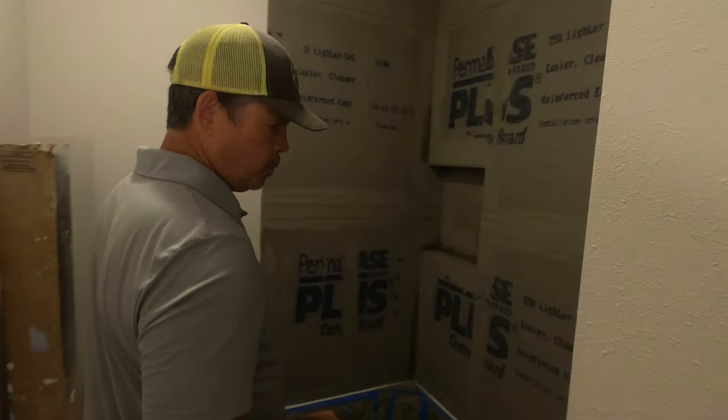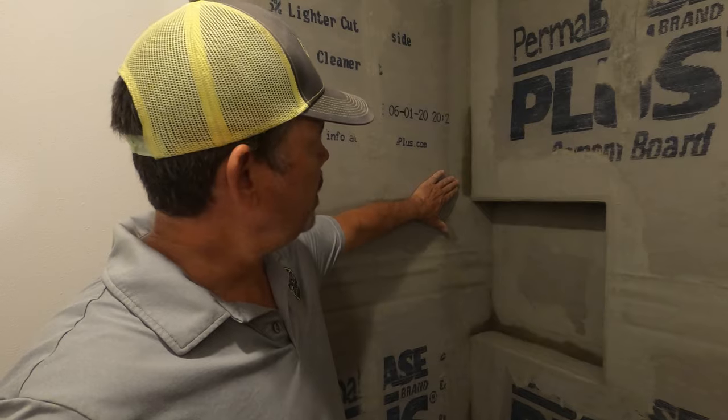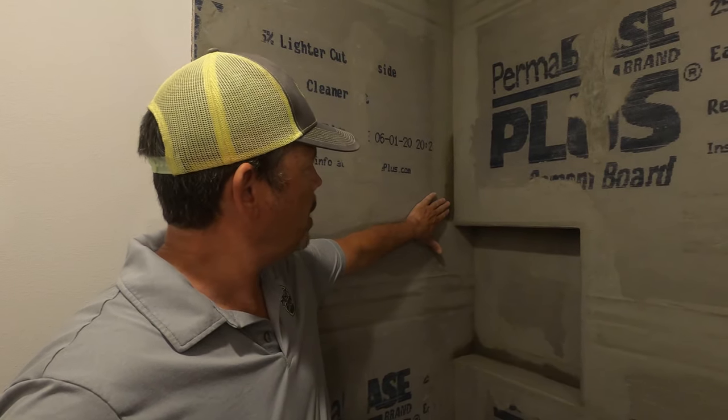Hey gang, welcome back to our bathroom remodel. Come on in and see where the tub is, and I'm going to show you what we did this morning. The thinset is actually still drying, and we had wanted to waterproof this today, but it has to be dry first.